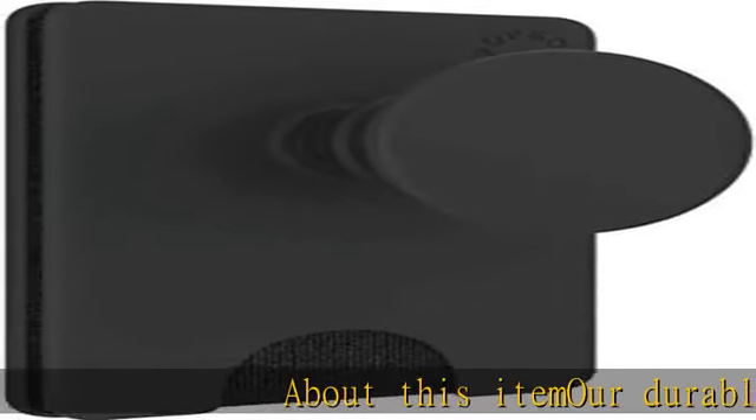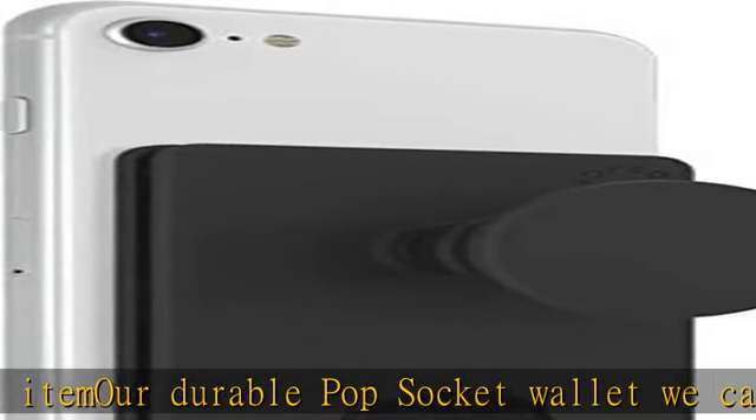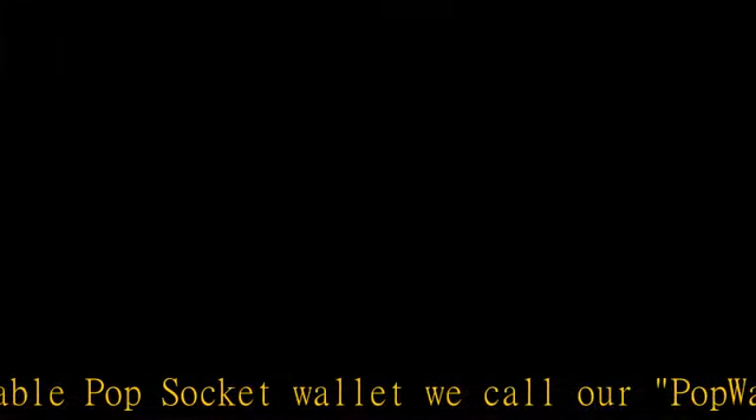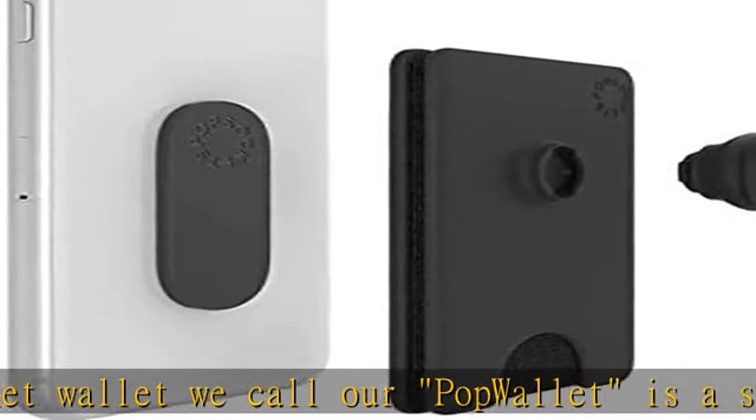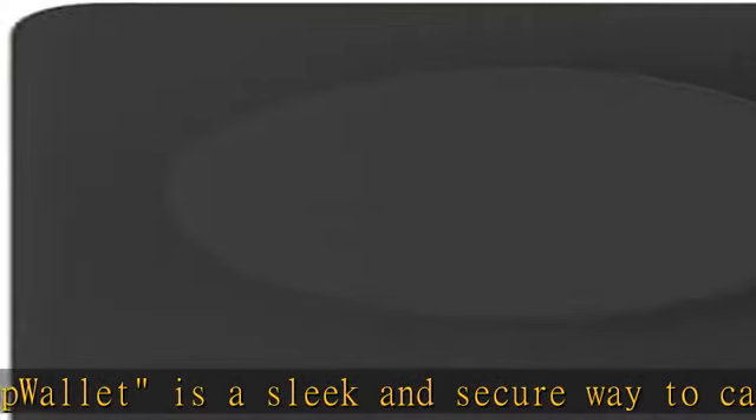About this item: our durable pop socket wallet, we call our pop wallet, is a sleek and secure way to carry your cards along with your phone. With an attached phone grip, you can avoid phone drops and kickstand your phone. The pop socket phone wallet stick-on can hold 3 to 5 credit cards depending on card thickness. To remove the phone case wallet,